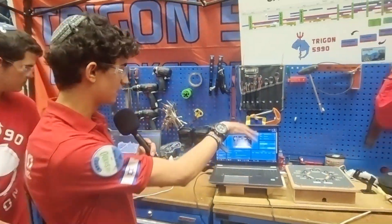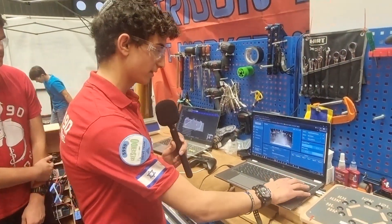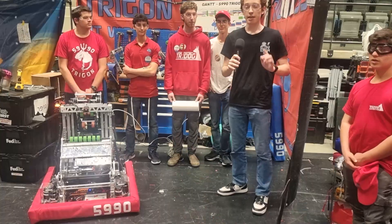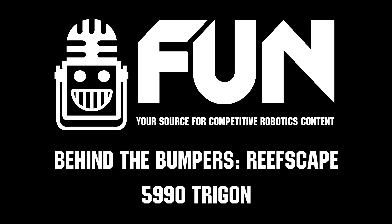Moreover, we have a custom keyboard controller running a Python script so we can select the coral scoring levels using three buttons on the keyboard, along with other debugging buttons. Thank you so much to 5990 Trigon — we wish you the best of luck for the rest of the season.